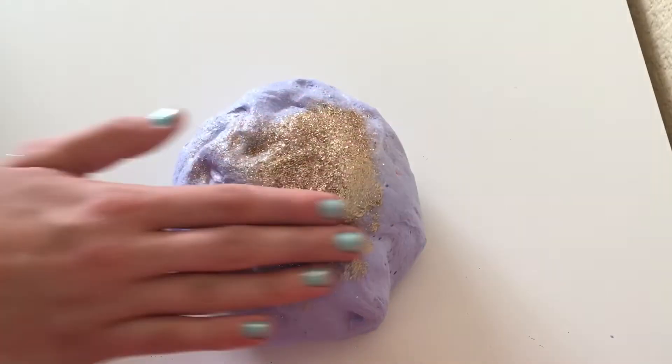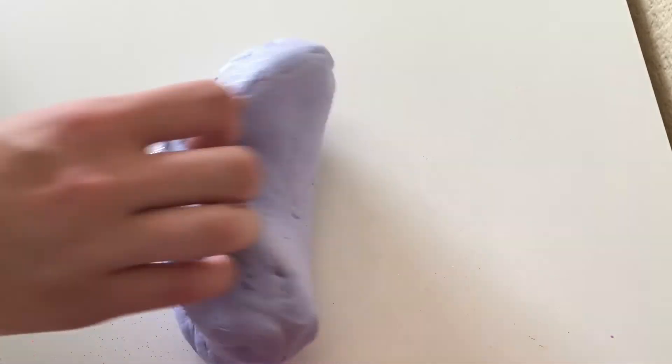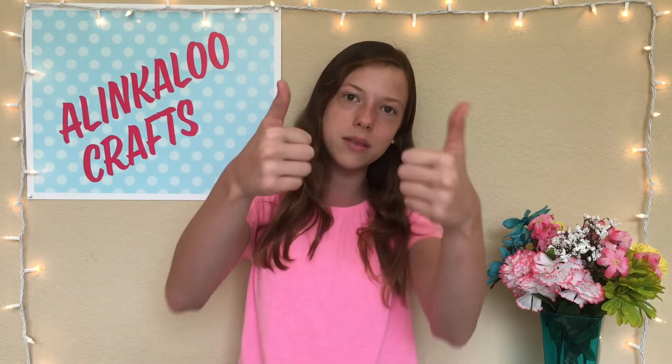I could not stop adding glitter into the slime — it was just so pretty and I had so much fun playing with it. Alright guys, that is it for today's video. I hope you guys enjoyed it. If you did, please give this video a big thumbs up. I post every Wednesday so be sure to hit that red subscribe button and turn on notifications. If you'd like to check out my Instagram page, I'll leave a link down below. Bye, see you guys next week!